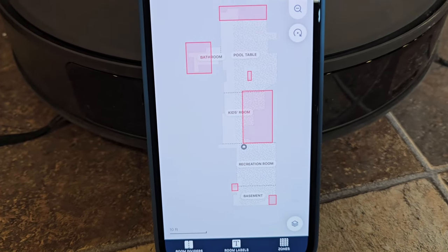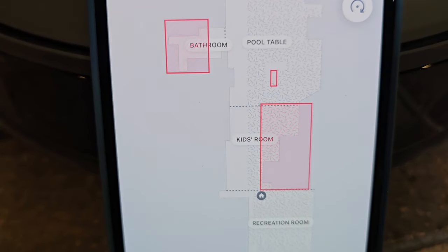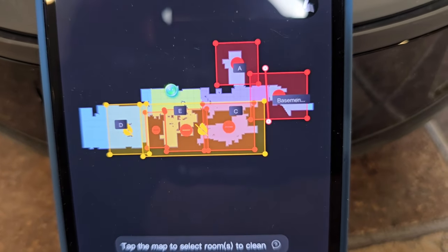Here's the iRobot app showing the map of my house. You can put no-go zones and no-mop zones — it does a really good job. It even shows me where the carpet is versus the hardwood floor and linoleum. The Eureka also does a really good job of mapping my house; I can put no-mop zones and no-go zones.